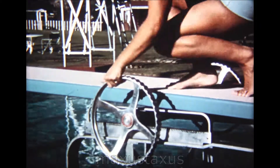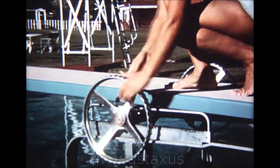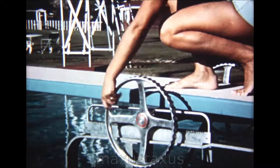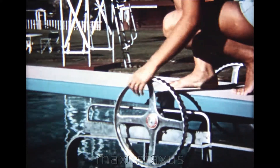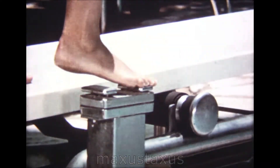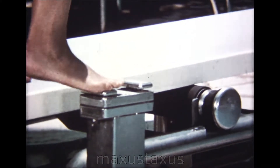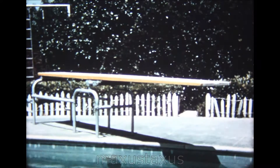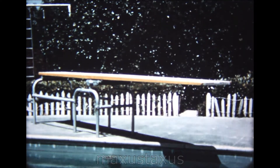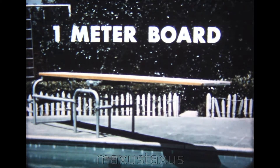Vicki is showing us how to adjust the fulcrum forward and backward. It is up to each individual diver to experiment until he finds the position of the fulcrum that is best suited to his weight and timing on the board. Here is a fulcrum that is adjusted hydraulically. There are generally two heights from the water at which springboards are mounted: 1 meter and 3 meters. This is the 1 meter board.